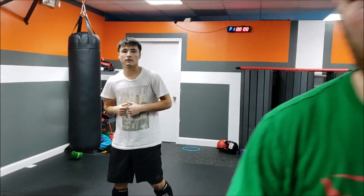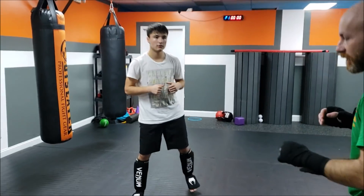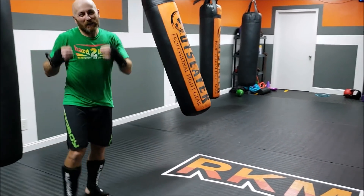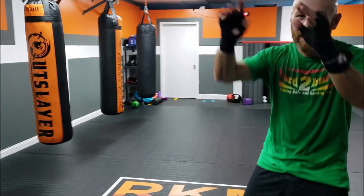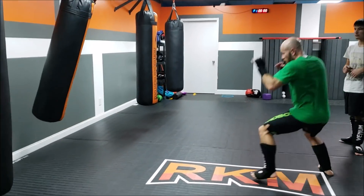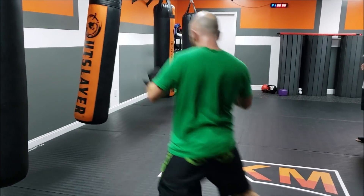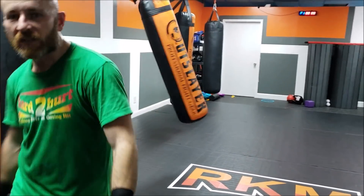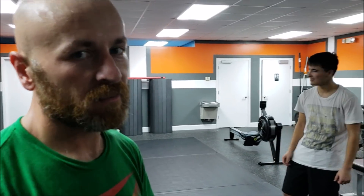Practice it on the bag, see how much distance you can cover. You might be worried about jumping into a right hand — just keep your hands up. That's filthy and dirty. Do it when they're not looking — just kidding, do it when they're not looking.